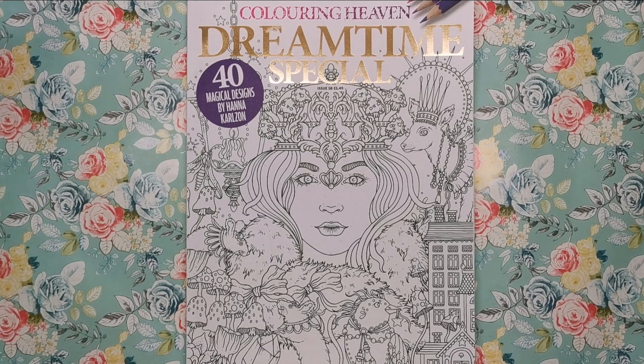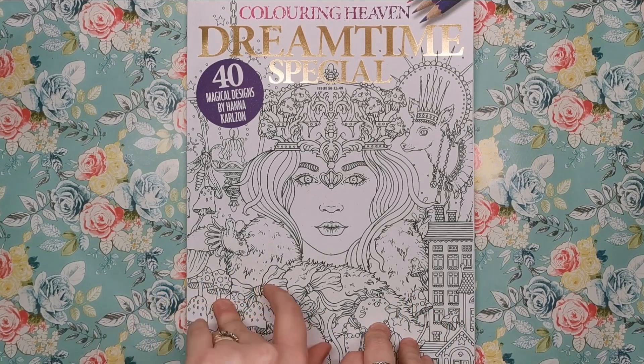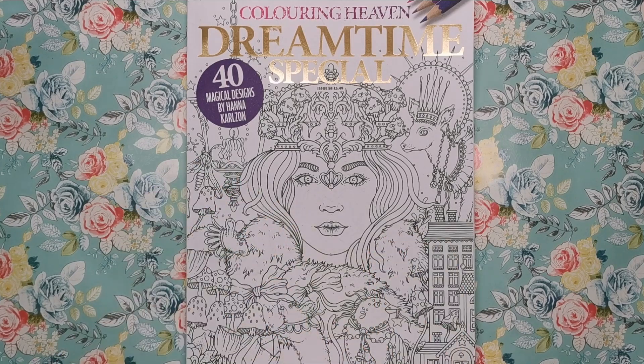I'm on the mailing list for Colour in Heaven. If you're not, get yourself on there because before the release of every single edition each month you'll get an email with a little sneak peek of the front cover, so you get to kind of guess who this month's artist is going to be.